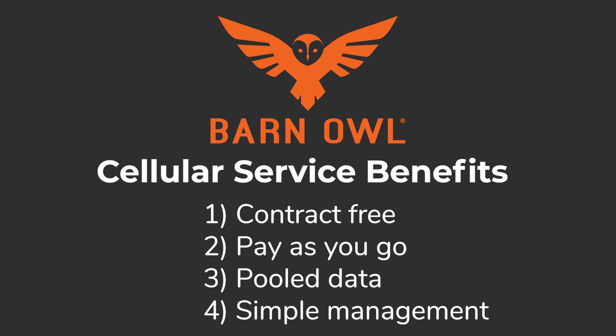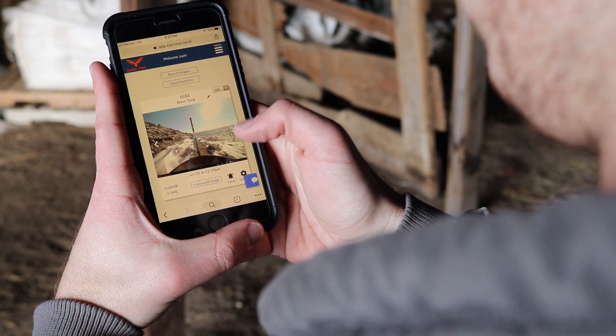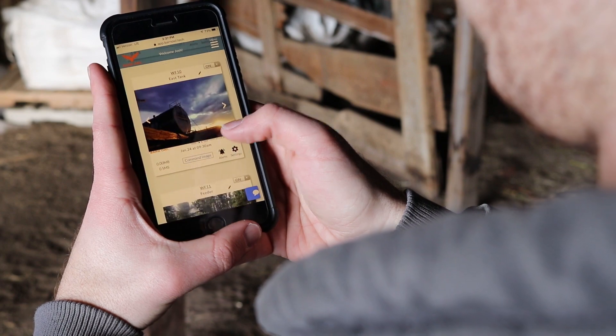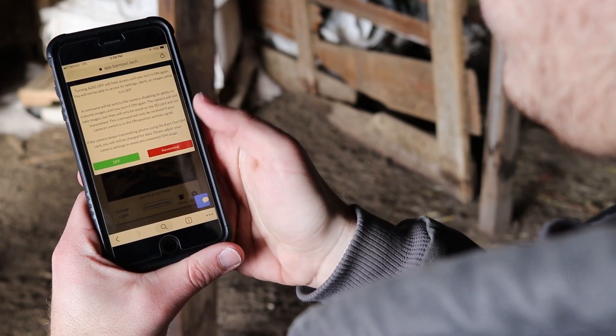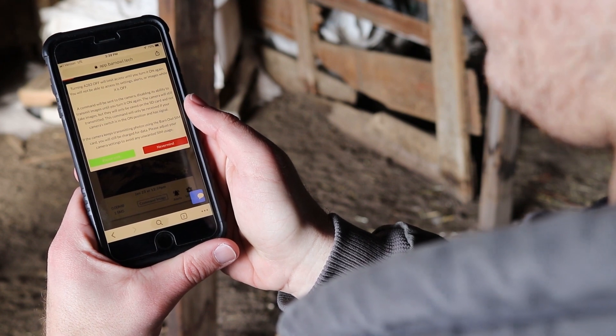Finally, our cellular service is easily managed from within the Barn Owl app — no phone calls or trips to the cellular carrier store. Simply add cameras and manage connections from within the app; that alone is a huge time saver. Because we manage the cellular data connection plans for you, activation is easy: simply go to our app, create an account, register your cameras, and turn the data connection on. It takes less than two minutes.